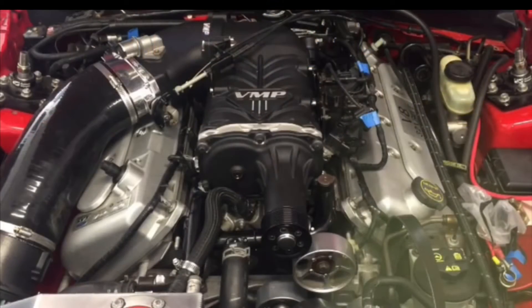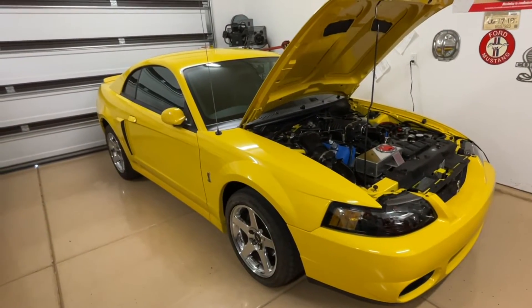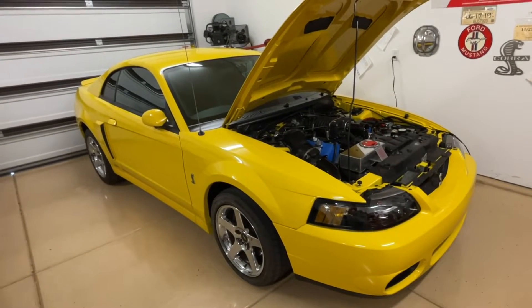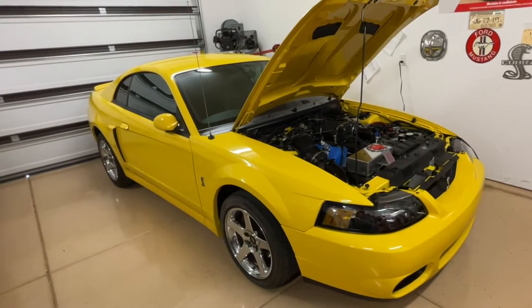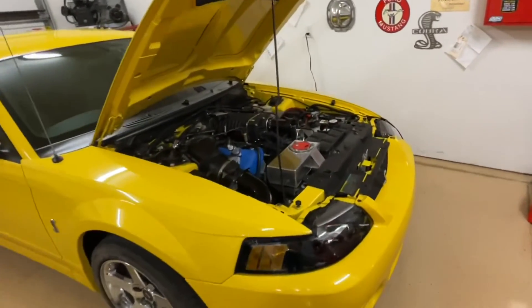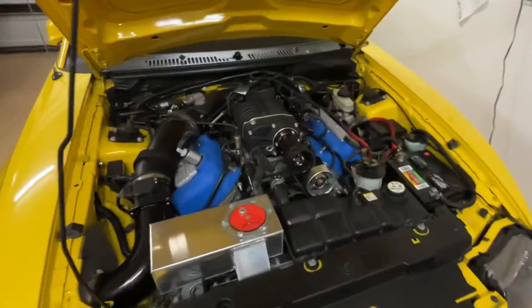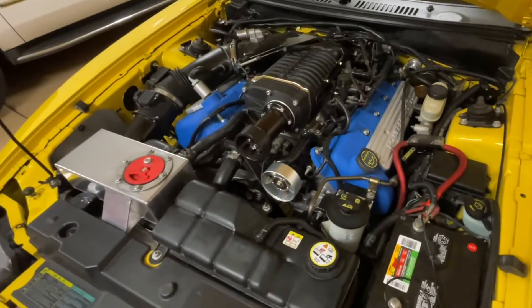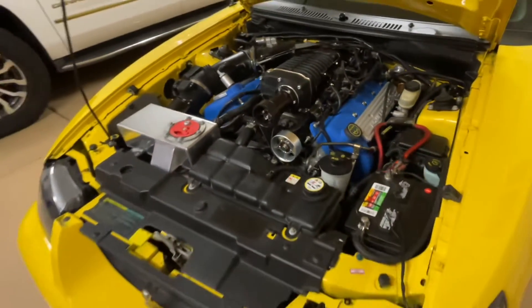The newer blowers are so efficient — like the TVS 2.65, the Whipple Gen 5 3-liter, even the older TVS 2.3 — that it's going to be more blower than the car ever really needs. You're going to be able to pulley it down, run regular pump gas or race fuel as needed, and reach the higher horsepower limits you want. My brother's car is making 650 at the tire, and this car is making 600 at the tire.